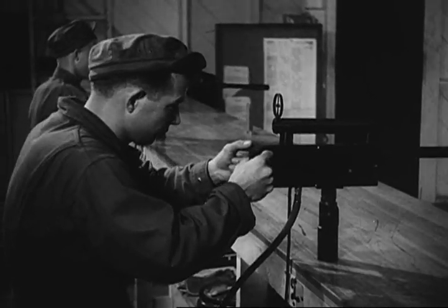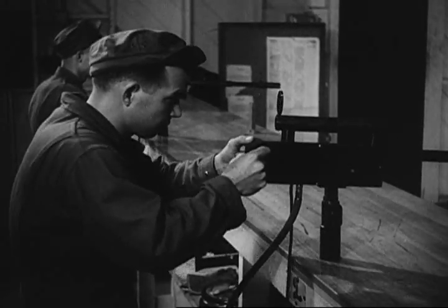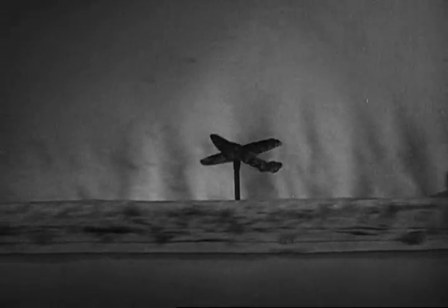By this time you will be ready to start firing guns at moving targets, first with a BB machine gun at an indoor range. You will begin to learn how to aim ahead of your target if you want to hit it.